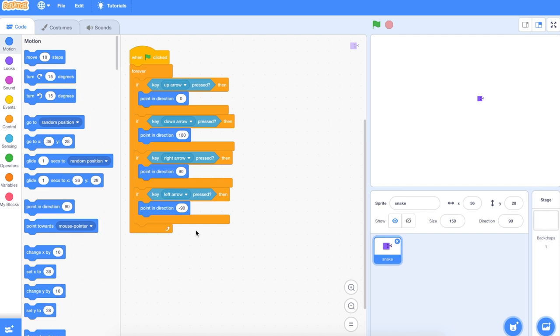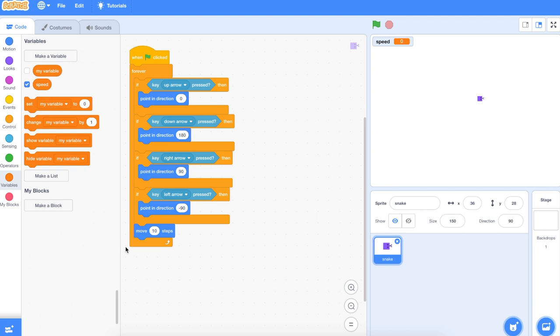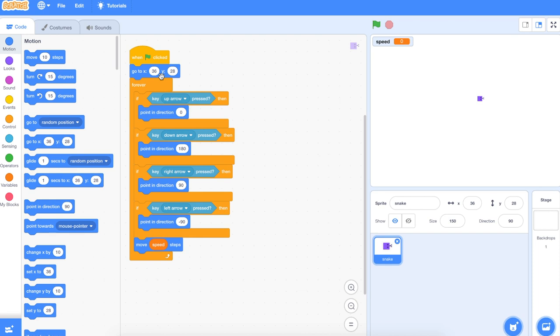Now we need to tell the snake how fast to go — move, not 10 steps, but let's call it speed. Set a new variable called speed and we'll move speed steps. The other thing we need to do is tell the snake to start in the middle: when the green flag is pressed, every new game the snake starts in the middle. Add a Motion 'go to' block, pop it at the top, X and Y position right in the middle is 0, 0. So when the green flag is clicked, go to position 0, 0, then forever use these keys to move.